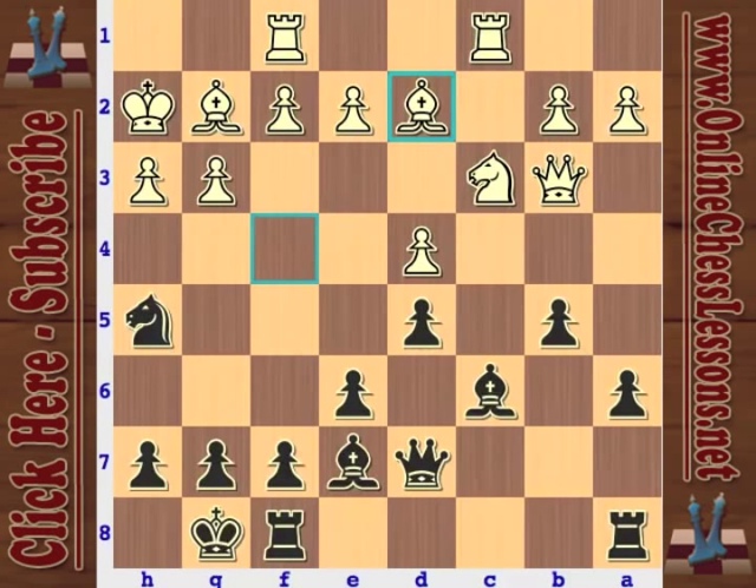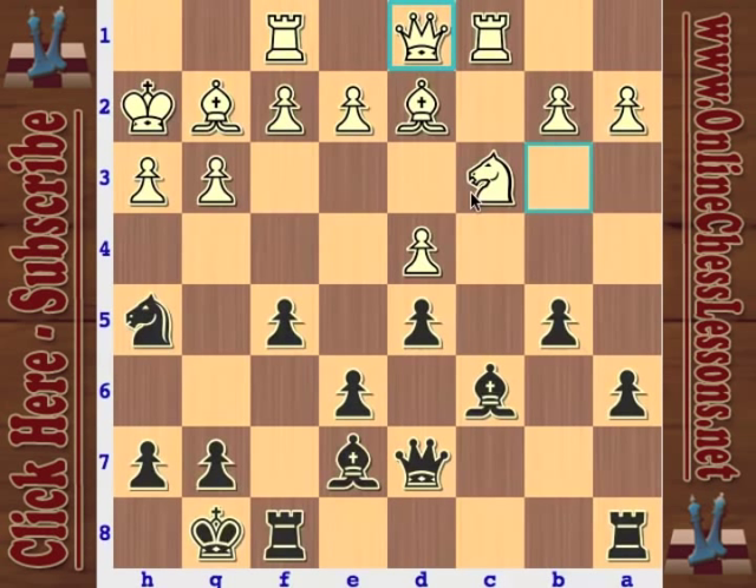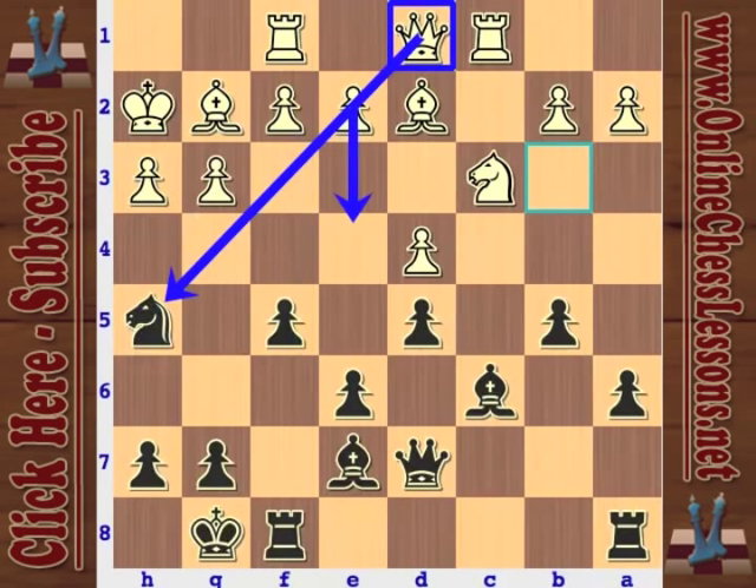Excellent play by Nimzovich. This has also been prophylaxis, preventing G4 and definitely preventing E4 — which is a big plus. So Queen D1. Here white is in a bad sign — when you're starting to admit you're wrong and you're retreating, it's not good. So Queen D1, maybe he's threatening some little sneaky stuff with E4.